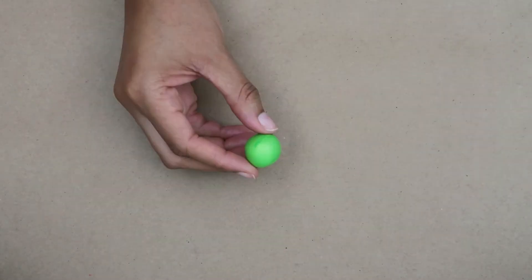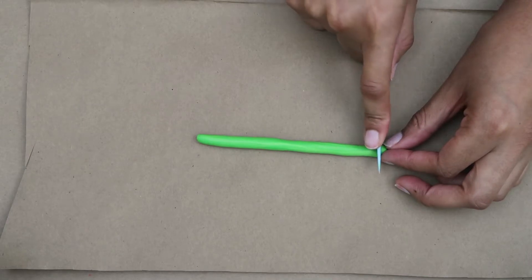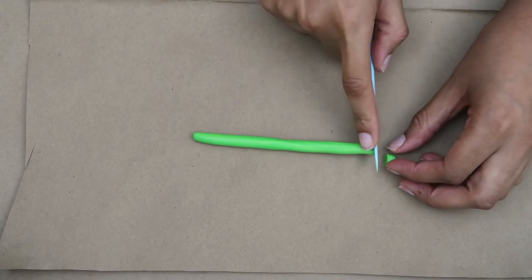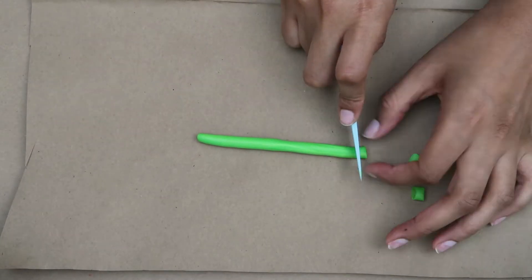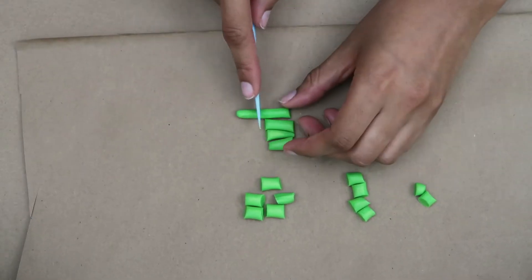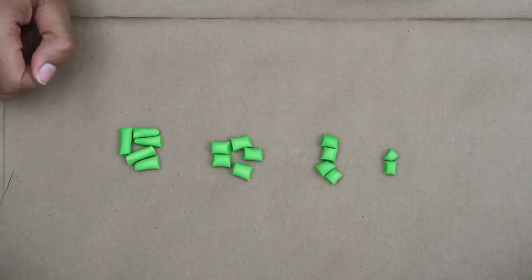First we're going to make a succulent. Take a piece of clay and mold it into a ball and then into a long rope. Then take the knife from your sculpting tool kit and cut two small pieces, then four slightly larger pieces, then five slightly larger pieces than that, and then five more slightly larger pieces than that. Then you'll mold all of them into little balls.